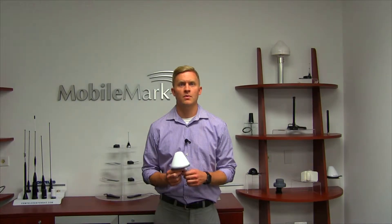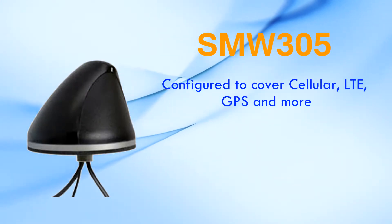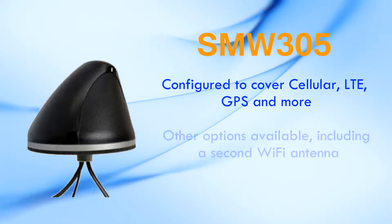This is our SMW 305 three-cable multi-band surface mount antenna. It has three separate antenna elements housed within this one single antenna radome. It's typically configured to cover cellular LTE 695 to 2700 megahertz, dual-band Wi-Fi 2.4 and 5 GHz, and GPS or GNSS.